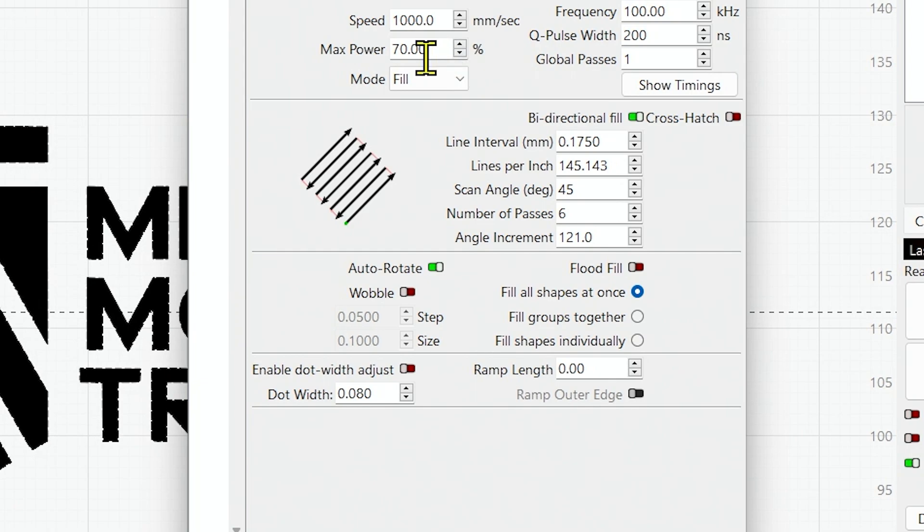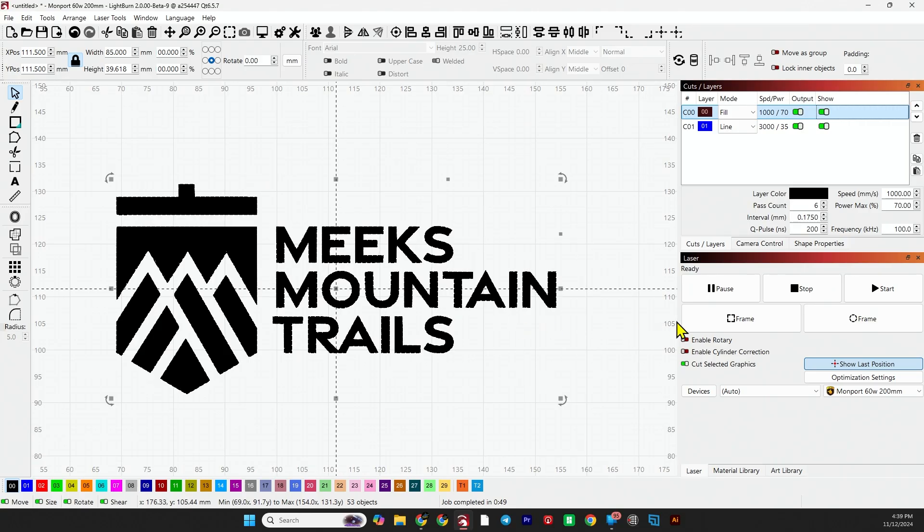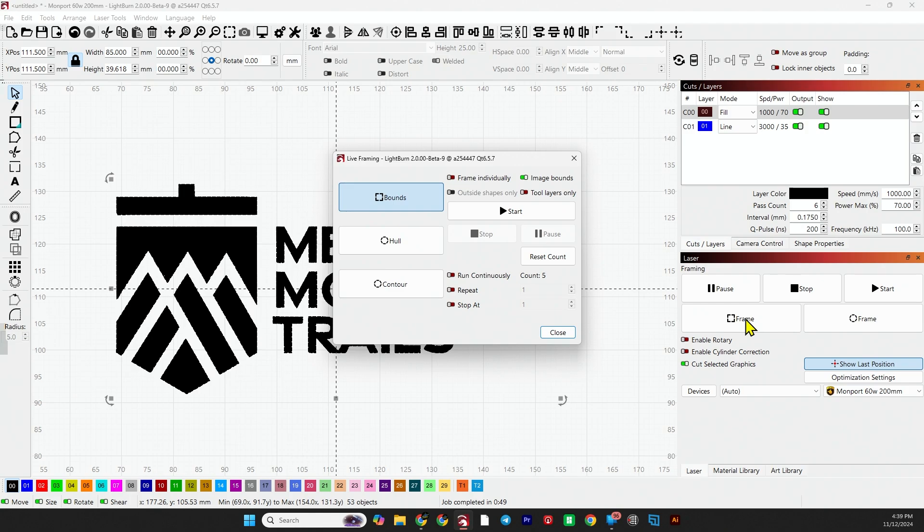Speed of 1000, power 70, frequency 100, Q-pulse of 200, line interval 0.175, scan angle 45, number of passes six, angle increment 121 with auto rotate, fill all shapes at once, flood fill is turned off. Let's frame this last one and take a look at it.